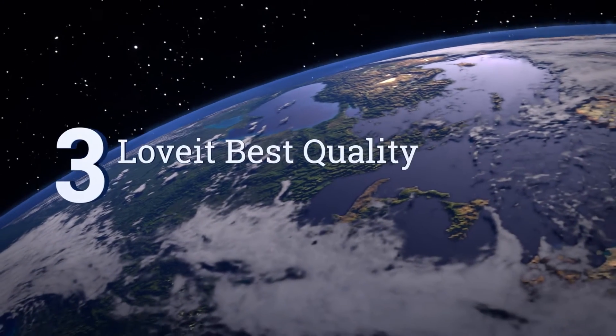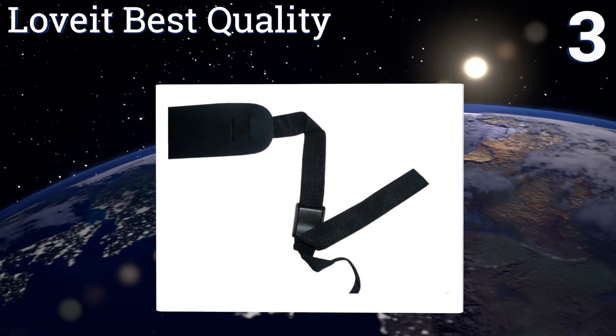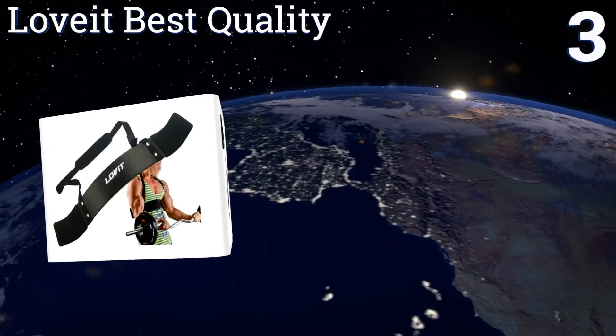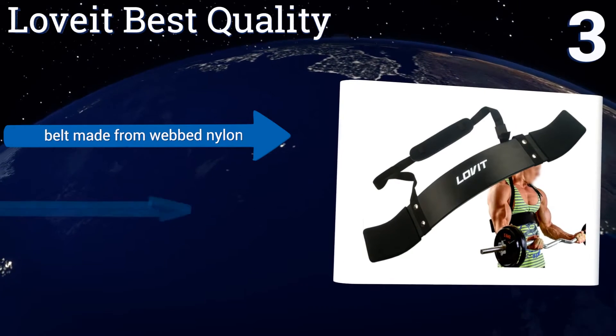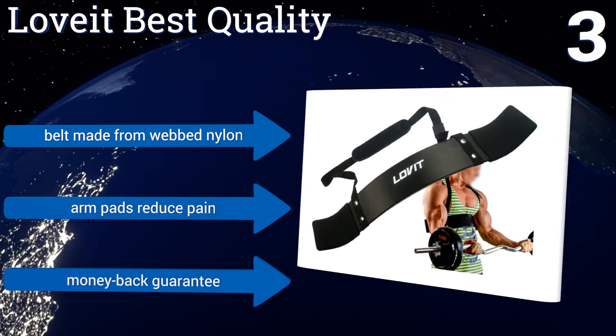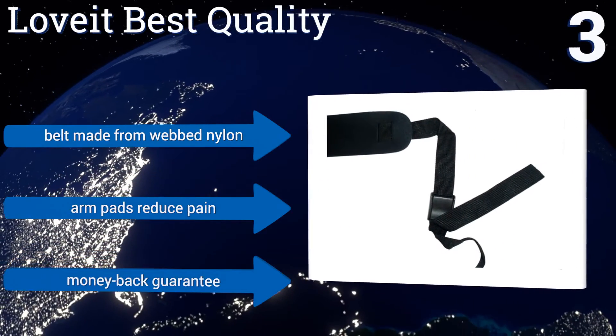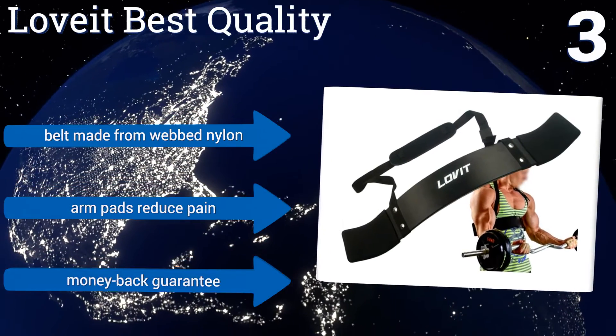Nearing the top of our list at number three, the Love It Best Quality ensures full isolation of the biceps and shoulders for a locked curling position that delivers the best possible results. The neoprene neck pad is six millimeters thick for quality comfort, allowing you to maintain focus on toning your upper body. The belt is made from webbed nylon, the arm pads reduce pain, and it comes with a money back guarantee.